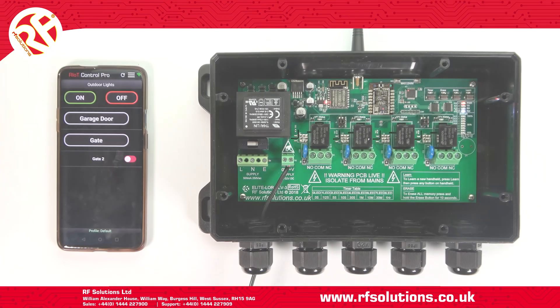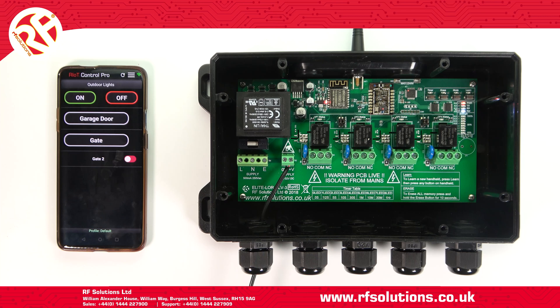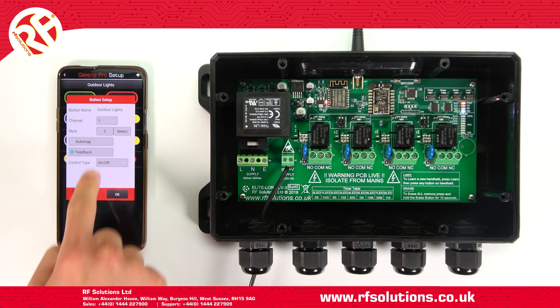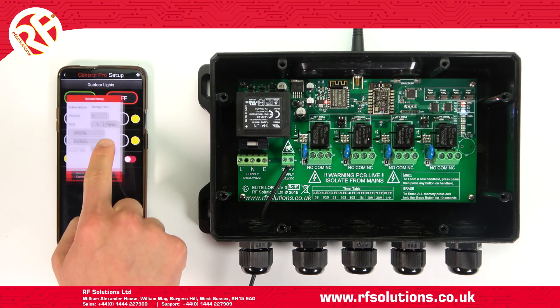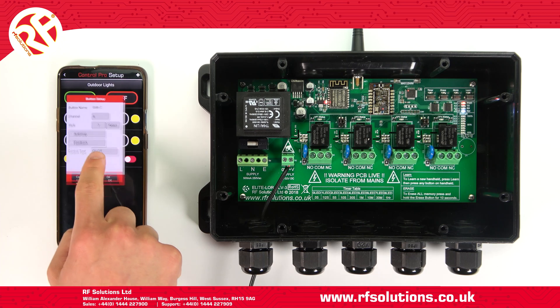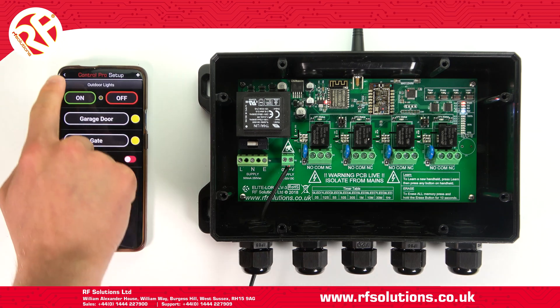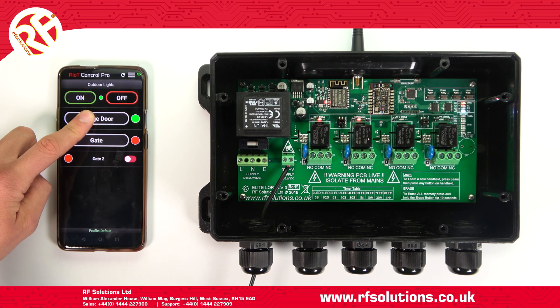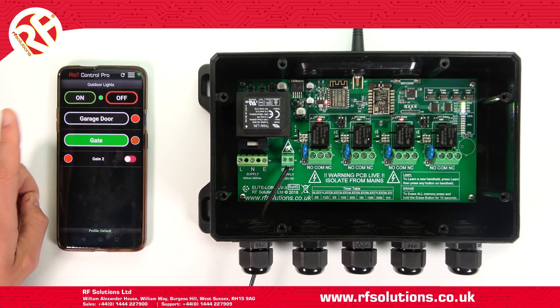Once your switch is paired to your receiver, you can also utilize the acknowledgement feature. This allows you to actively monitor the status of your relays — useful if you are switching relays from a distance and cannot actually see your application, or if multiple users operate the receiver. You can enable this on each button by enabling feedback, meaning when you operate your switch, the green LED status will show your relay is active, while your red LED shows it is inactive.